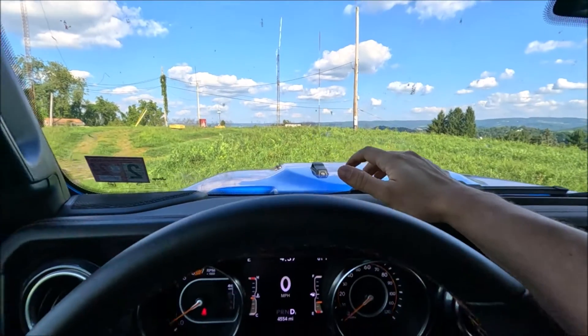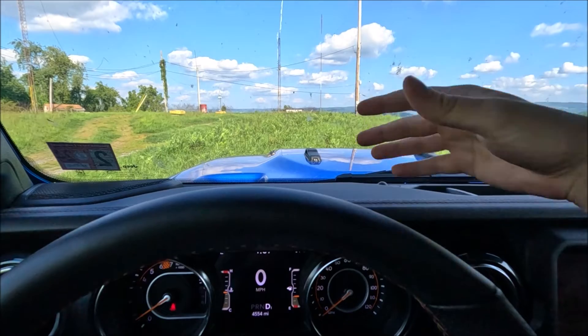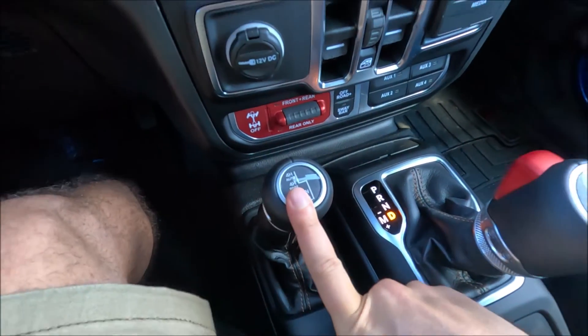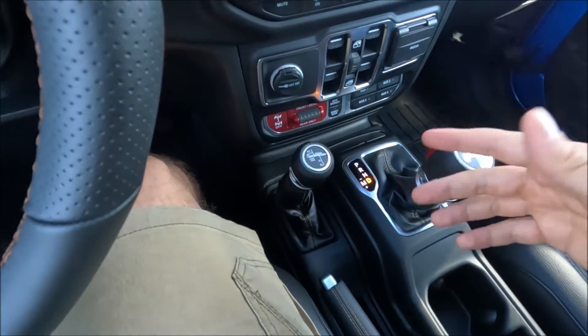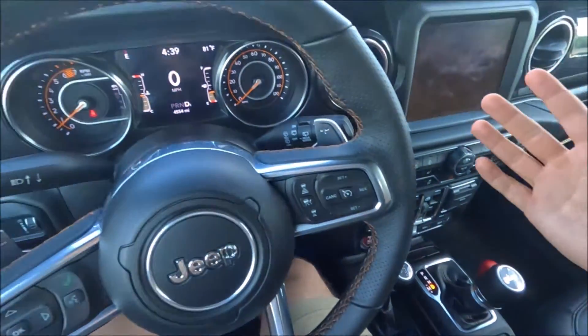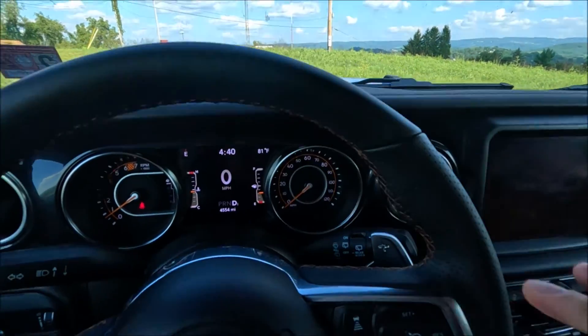Now that I've explained all the four-wheel drive modes and how to engage them, let's go ahead and demonstrate in my Wrangler 392. Let's start this thing up. We are in an open grassy field, which I would consider a slippery surface. Right now we are in four high auto, as you can see on the indicator.